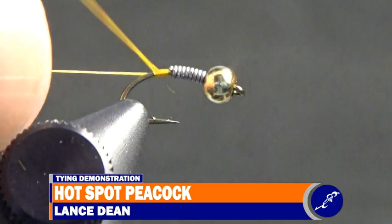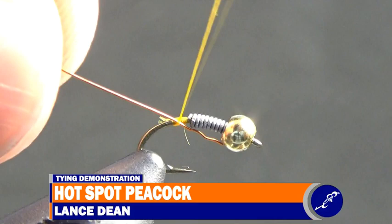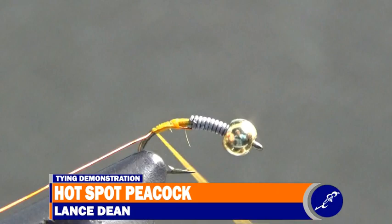Place a strand of brassy hot orange ultrawire against the shank where the thread hangs below the fly. Then wrap a wrap of thread around the wire and the shank, and gently pull the wire from the back of the fly until the wire tip sits just behind the wraps of lead wire. Continue wrapping the wire to the shank until the thread reaches just past the bend of the hook, then wrap the thread back to behind the lead wire.